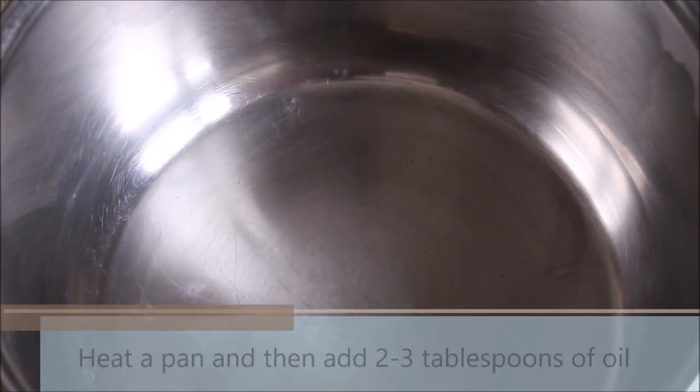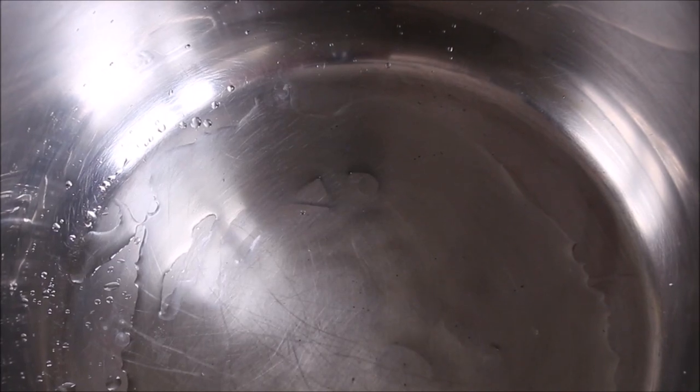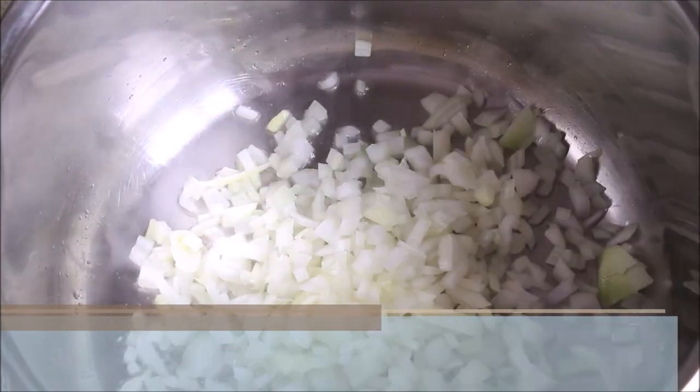Heat a pan. I am using a big deep pan. Add 2 to 3 tablespoons of oil. Now add one finely chopped medium onion. Stir the onion and let it cook for 5 to 7 minutes over medium heat.